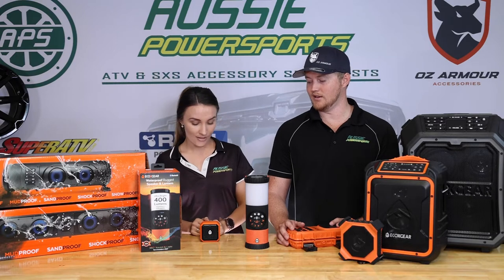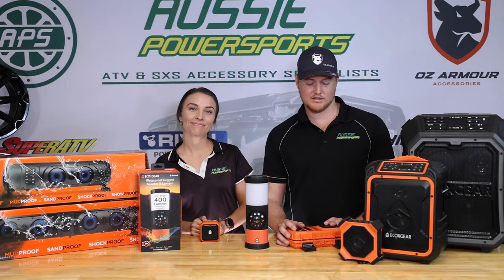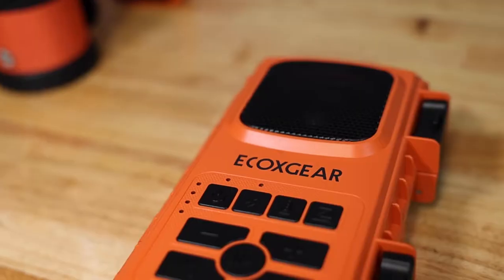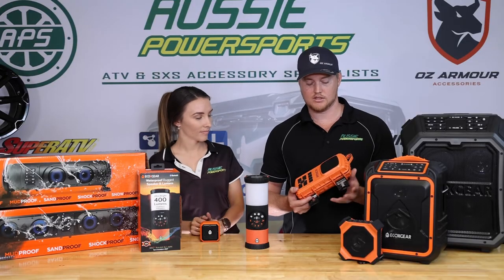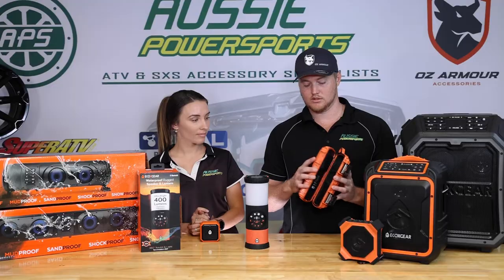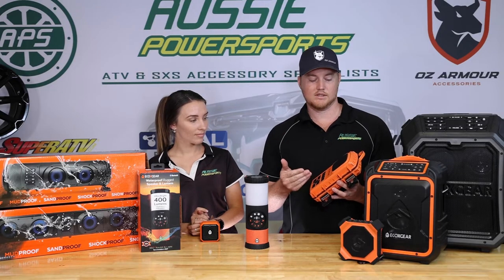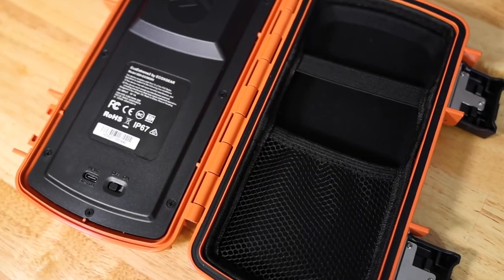It's a great little product and it really does show that sometimes small things do come in good packages. What I've chosen today is the EcoX Extreme 2. This thing is a little bit different — I've never seen anything else like this on the market. It is a phone case but it's also a waterproof IP67 dustproof Bluetooth speaker.